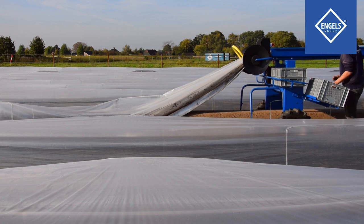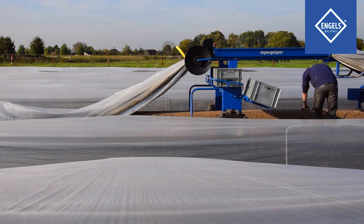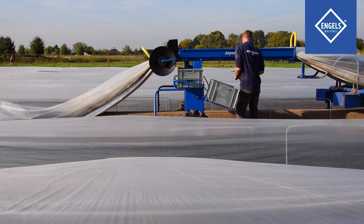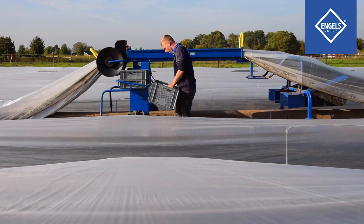The asparagus spider lifts the cover and thermic foils to create a workspace for asparagus harvesting. Set a suitable machine speed that fits your work rhythm and walk along with the machine harvesting asparagus at the same time.